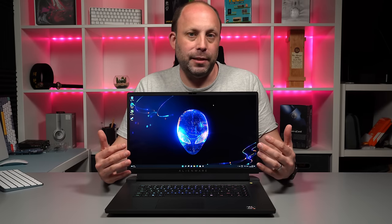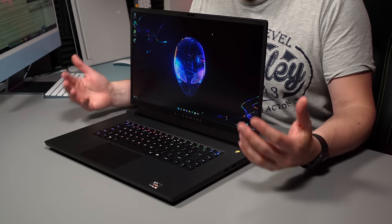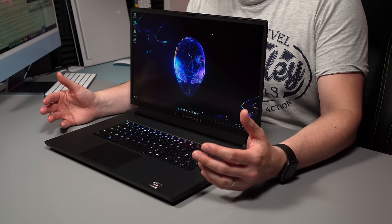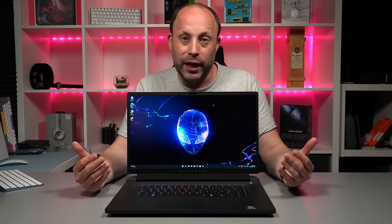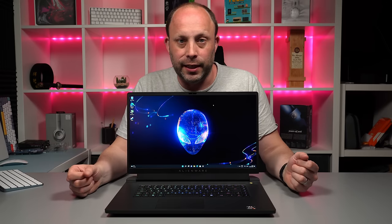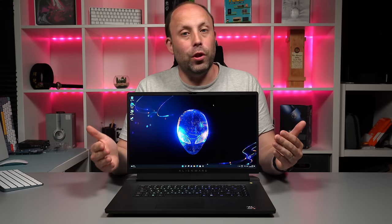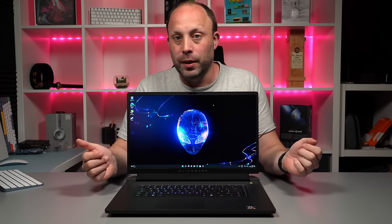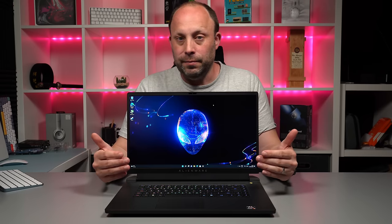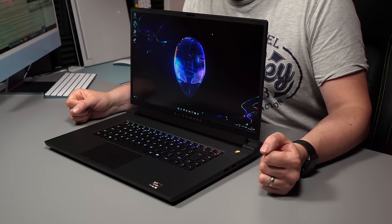Moving up to the screen, I've got the base panel — a 165Hz 1080p display. It's a pretty good panel and quite responsive, but it's a pity there aren't more options. I would have loved a QHD panel or the 4K panel like I have on my X17. The choice is basically just the 165Hz or 360Hz panel. Because I've bought the base panel, there is no Windows Hello facial recognition on this model, so you'll have to type your password. If you want Windows Hello facial recognition you'll need to upgrade to the 360Hz panel.